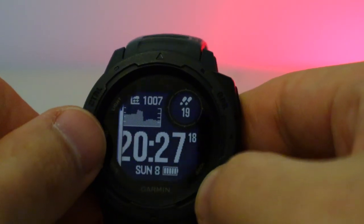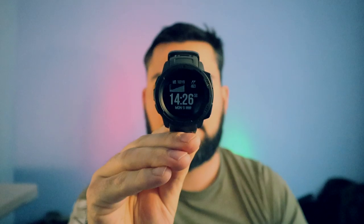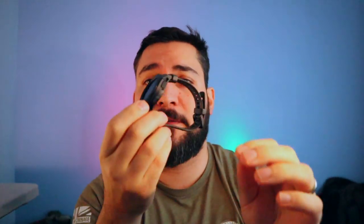My closing thoughts: this is a superb device, really practical just as a watch. Best end users: law enforcement, military, and outdoor enthusiasts — it's a rugged watch like a G-Shock but with way more features. When I was looking to buy, I compared it to the Casio Rangeman, but the Garmin offers more features at a better price point. The GPS time sync and car-finding hacks are genuinely useful. Would I buy it again? Yes.